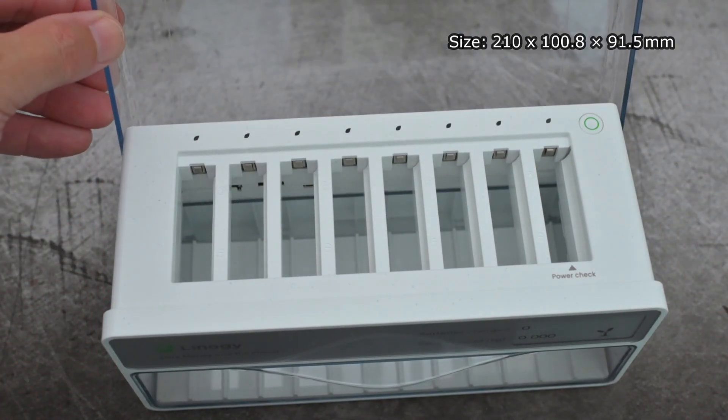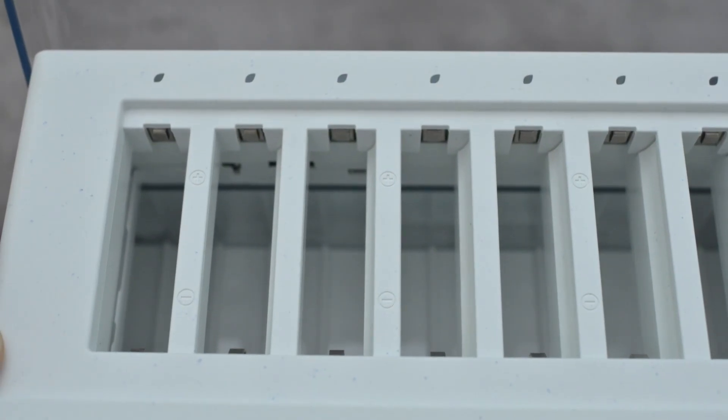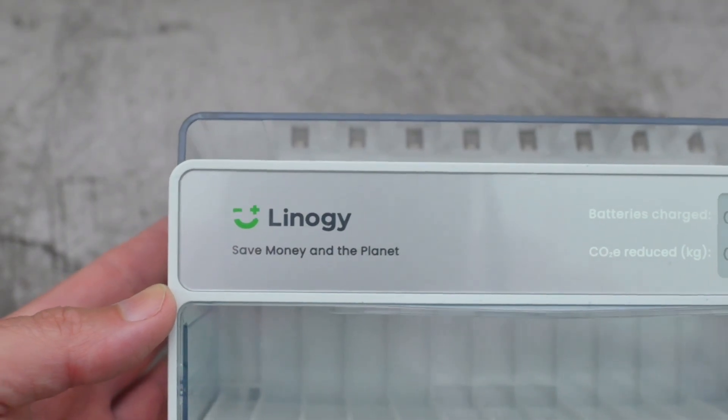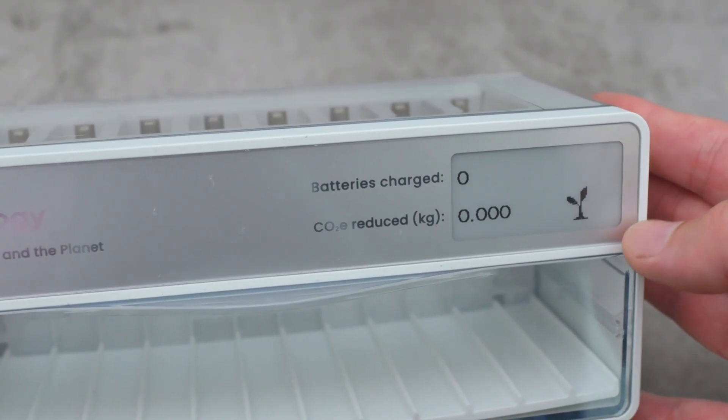The build quality does feel very nice — it does feel like a premium product. The plastics are quite thick and dense. The charging bays are individual, so they will charge separately, and they have an LED indicator over the top. On the right, there is an indicator which tells you the batteries you've charged and gives you an idea of the CO2 that you've saved.